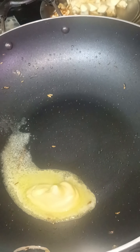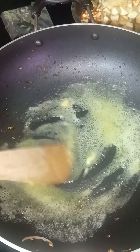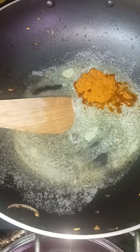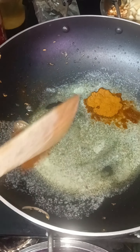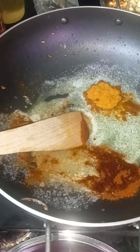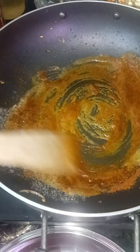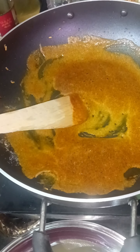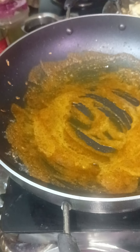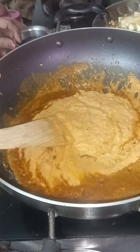I want to turn out the pan. We have to cut the garlic and add the tomato. I have a taste and I will put it in the jar in the paneer butter masala.